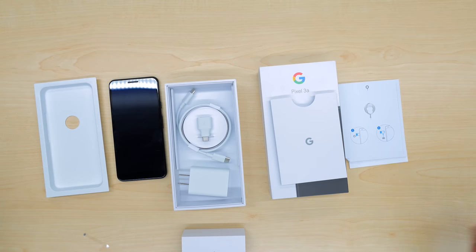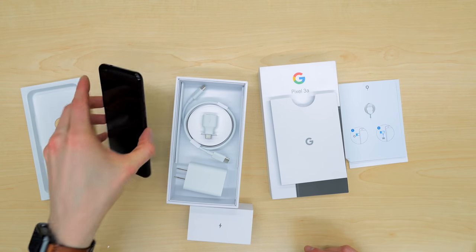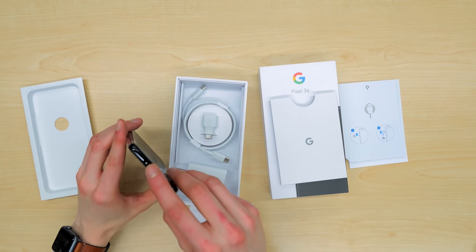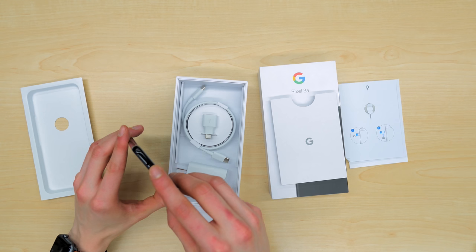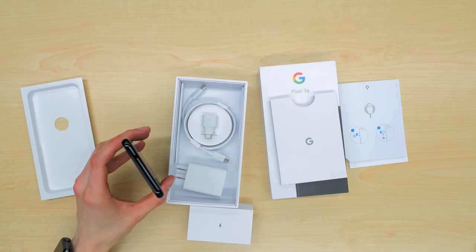I honestly wish more phones shipped with this directly in the box, looking at you iPhone. One thing you'll notice that is missing from this package are headphones. But again, this is because the Pixel 3a includes the 3.5 millimeter headphone jack already, so it'll work with your existing headphones.